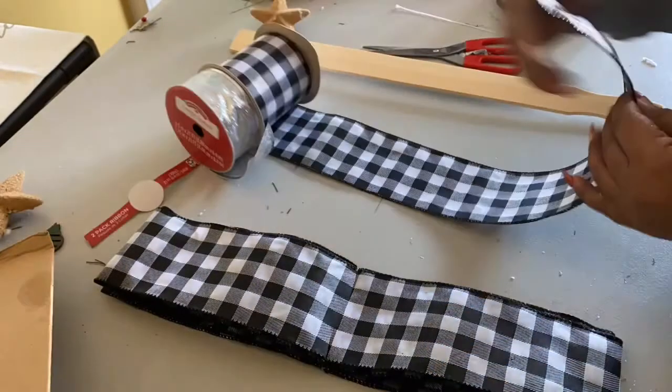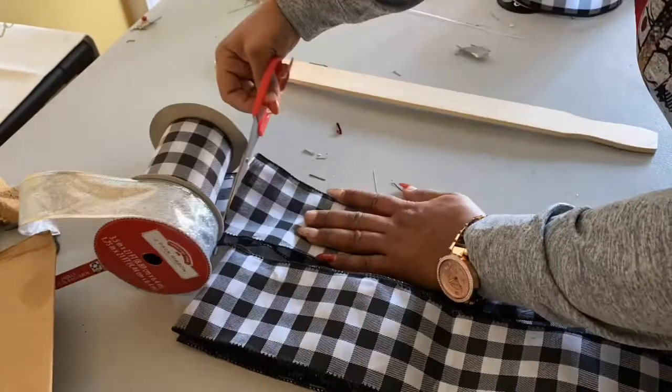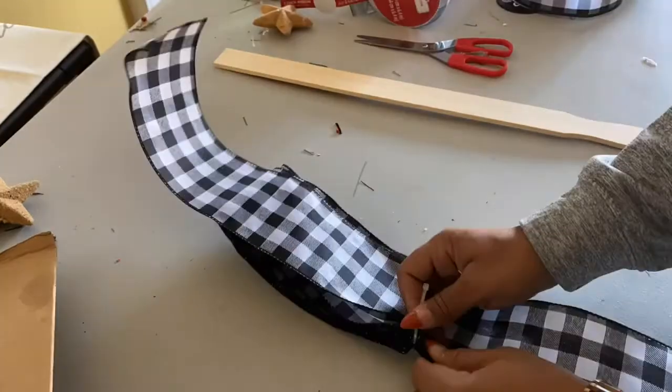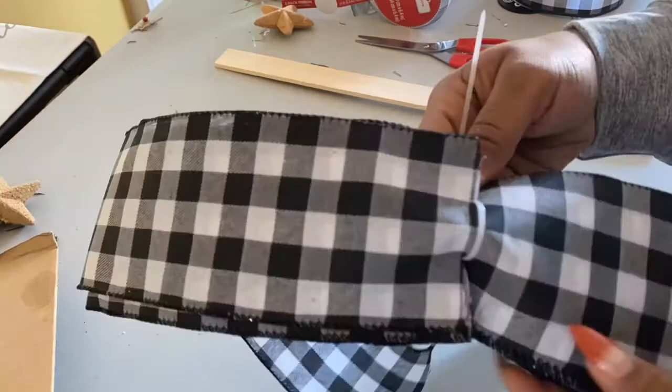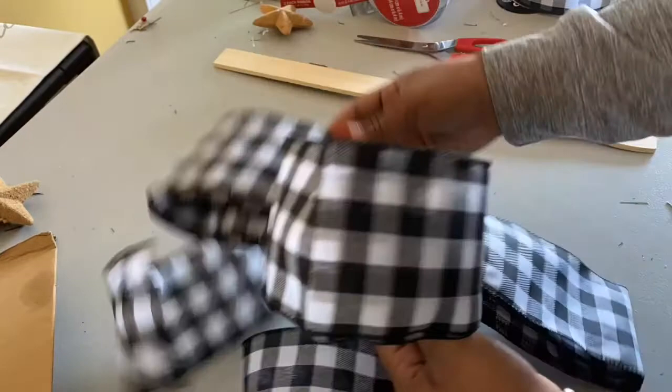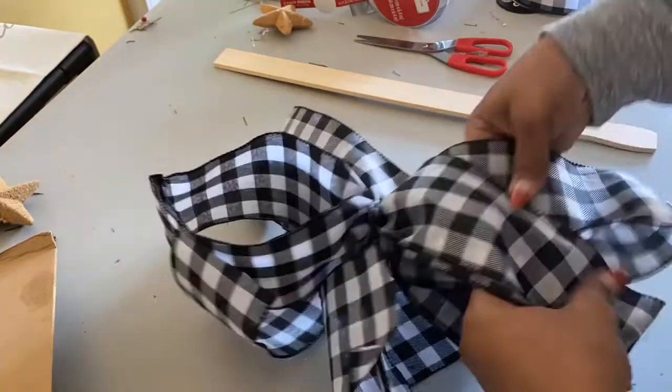I'm going to make a tail, so I'll cut the same length tail and put it under the ribbon. Then I'll zip tie it and pull it as tight as I can — but not all the way tight — so that I can pull out the loops.